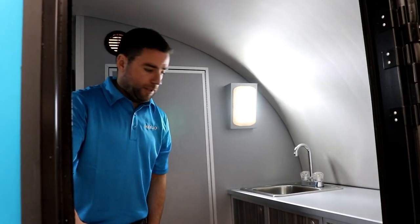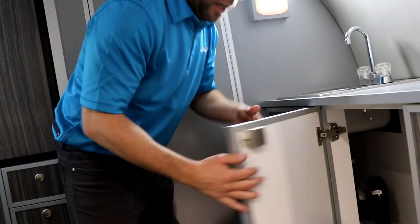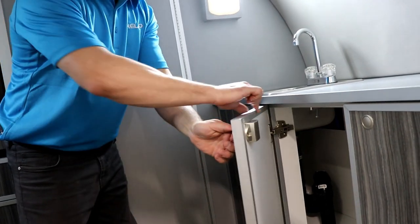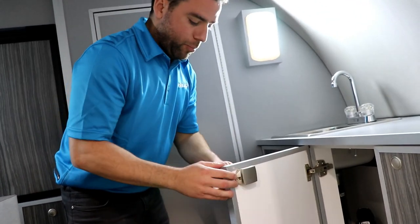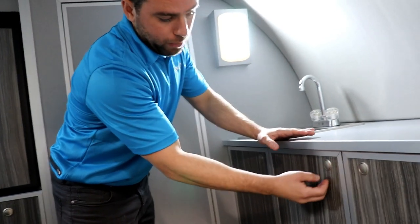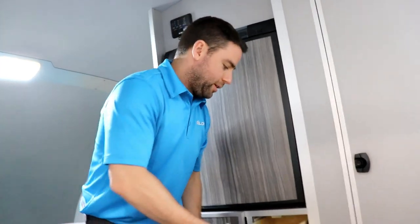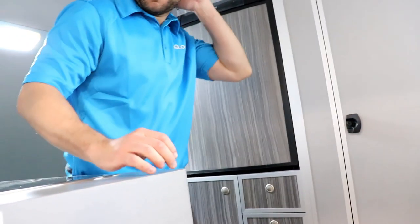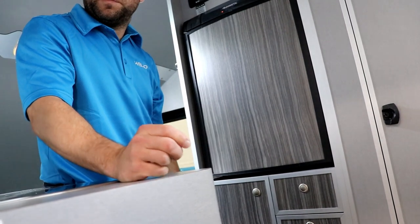Our cabinetry is honeycomb cardboard inside with stratified wood on the outside — it's pretty light but pretty strong, with all the aluminum track you see throughout. It's glued together with silicone and it's pretty strong. Every push button came from the airplane industry, so if you drive 5,000 or 10,000 miles a year with your trailer, everything is still going to open properly. That's real cabinetry — that's the difference from other teardrops. The design is based on how they make cabinetry in the airline industry.